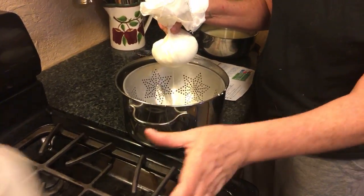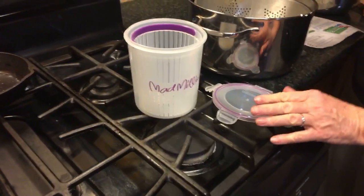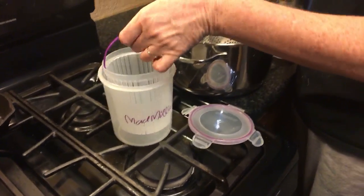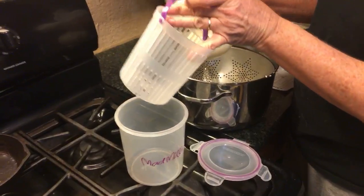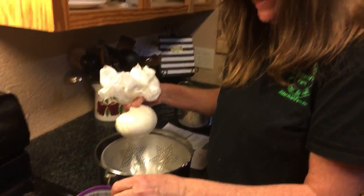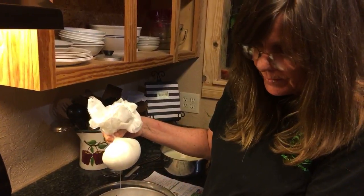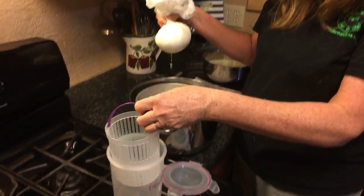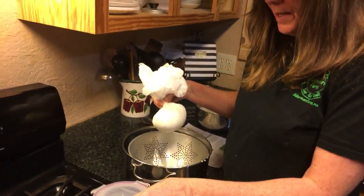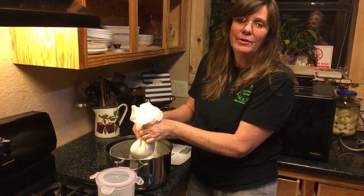I wanted to show y'all this — I got this from Mad Millie. This is for feta cheese for when you do the brine. This is going to be just the right size for when I do my brine — my feta cheese will sit right down in there. And the instructions say that if you're doing raw milk, you age it in brine for 30 days.